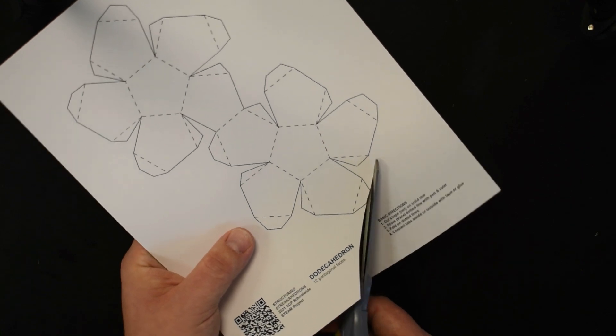Now we can begin assembling our dodecahedron. Looking at the net, we have six pentagons on one side and six pentagons on the other. Imagine that we have two hemispheres of the dodecahedron — this is a three-dimensional shape.